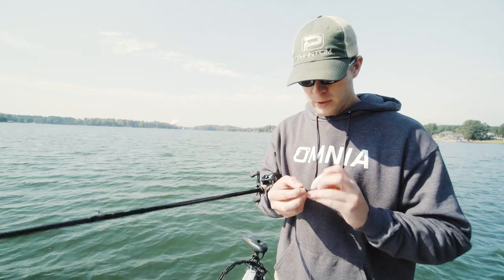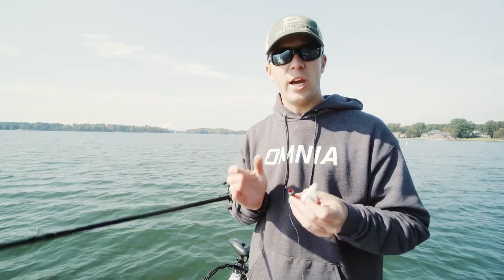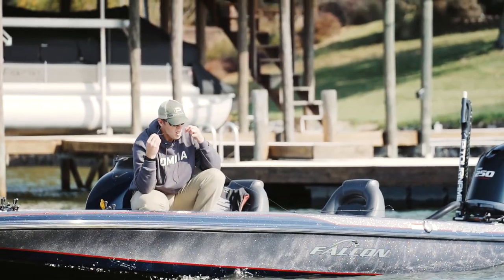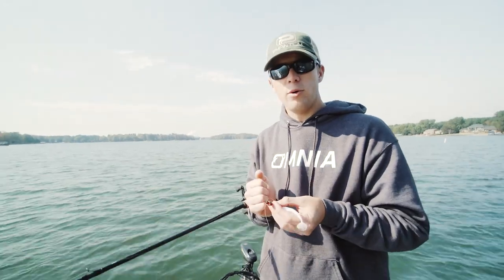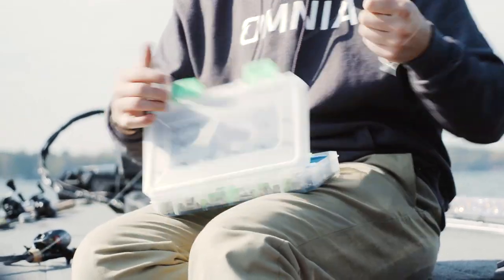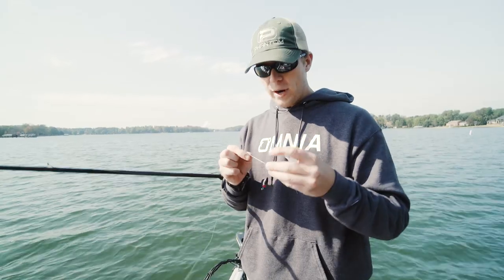What makes it so effective is the drop-down wire — you can change the weight to any size at any point in the day. If I'm fishing shallow points all day, I can use a half-ounce weight so you're not grinding too hard. Then when I move out to 30 feet of water, I can put on a three-quarter ounce or an ounce weight.